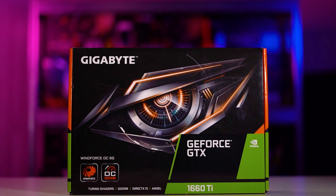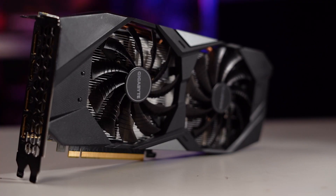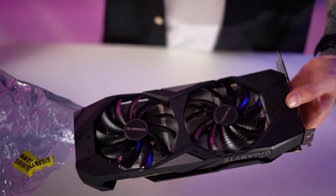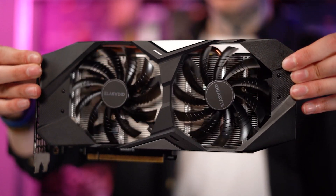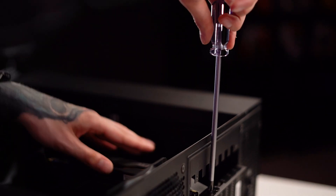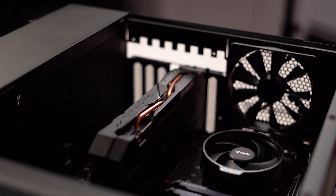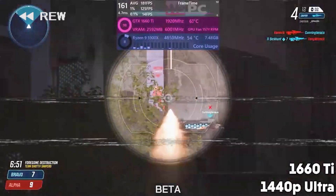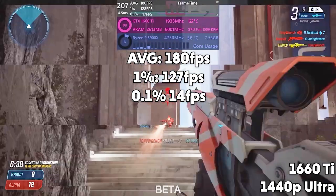For the GPU, I've chosen one you'll only have to sell one kidney for — the GTX 1660 Ti, with its 1536 CUDA cores clocked at 1800 MHz and a juicy 6 GB of GDDR6 memory. You'll have little trouble playing AAA games in 1080p and even some eSports titles. Splitgate runs at well over 160 fps even in 1440p, so your GPU won't be the reason you're missing shots. With the 1660 Ti we see a comfortable average of 180 fps.